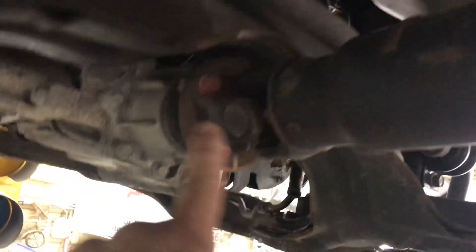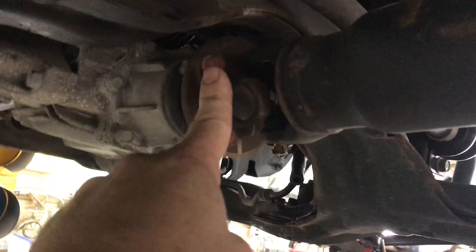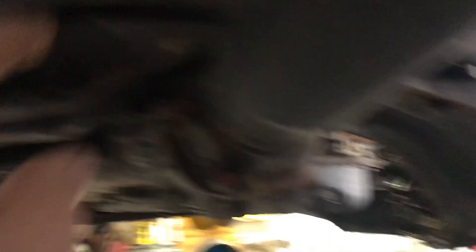The problem is the subframe is above the driveshaft and the output shaft of the transmission for the four-wheel drive. What I ended up doing is dropping the subframe down as far as I could. There's one mount up here you gotta take loose, and you take the exhaust off — taking the exhaust off lets it drop down farther.